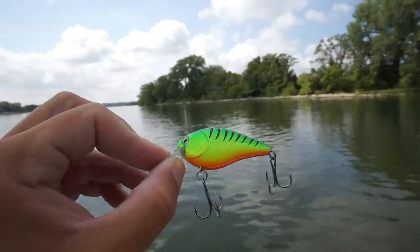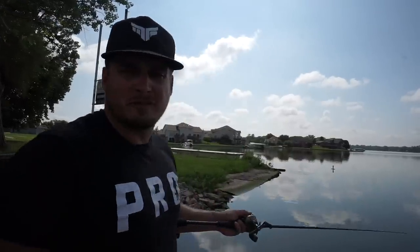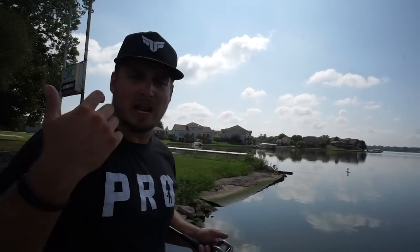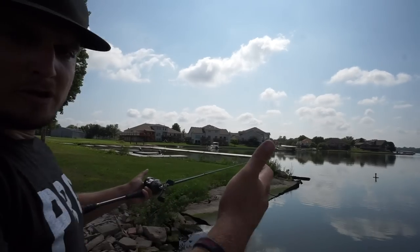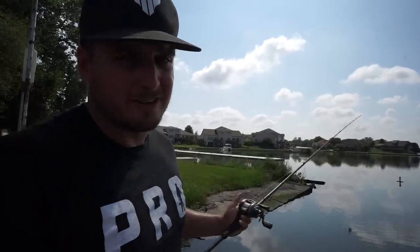The next bait is the Max Lure Crank X. This is a nice 1.5 size, tight-wobbling square bill, and where I like to throw it most is ultra shallow riprap, just like what you can see behind me. It dives down about three to four feet at maximum on a long cast. It's super important to make parallel casts to the riprap and make contact with whatever is down there — you want this bait bouncing and banging off as many rocks as possible. Get your boat up close to the bank and bang that bait into stuff.